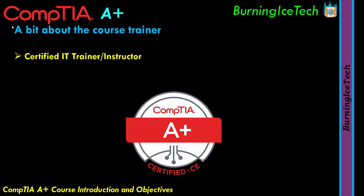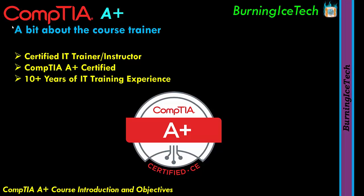And in case you're wondering, yes, I myself am A+ Certified. I have written and passed all the A+ exams since the early 2000s and I've probably got a thousand or more students that have done the same. When it comes to IT Training, I have more than 10 years of IT Training experience — it's actually probably more than 15 by now, come to think of it.